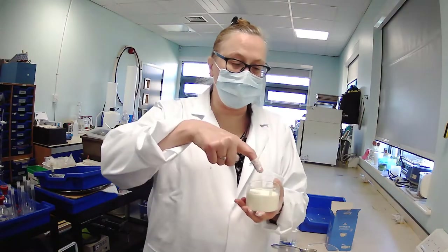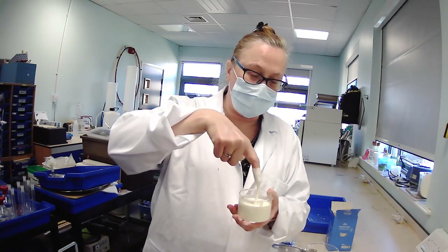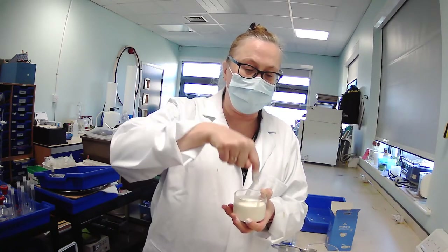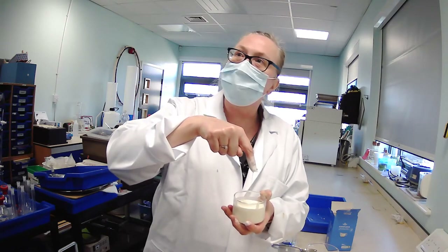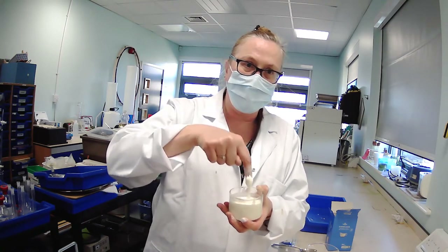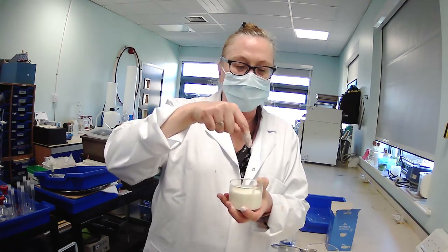So first of all I'm just going to slowly put my finger into the oobleck. You can see it goes in nice and easy. And then I am going to try and force my finger into it — and you can see it doesn't want to. Try it with the camera because you can actually hear the impact. So you can hear that — my finger hitting the oobleck as it goes solid, as I try and force my finger in.